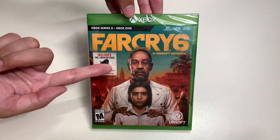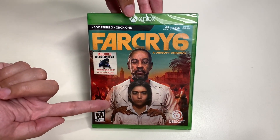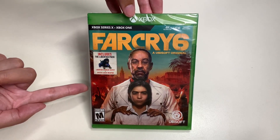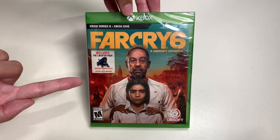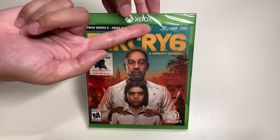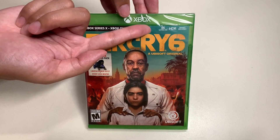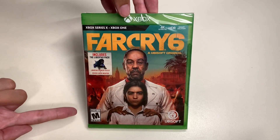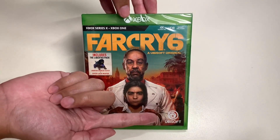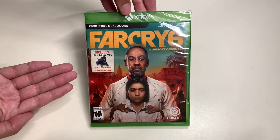Here is one of the main characters inside the game — one of the famous actors featured in Breaking Bad if I'm not mistaken. Here's the background setting. This game is available in 4K Ultra HD, HDR, and Smart Delivery.